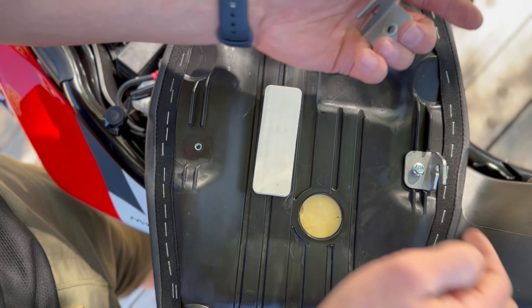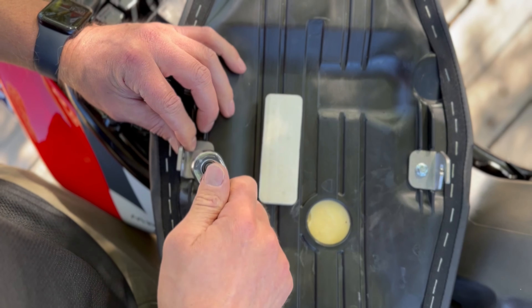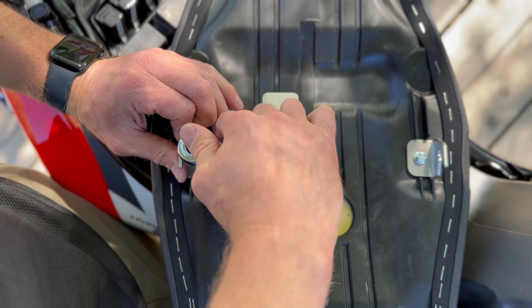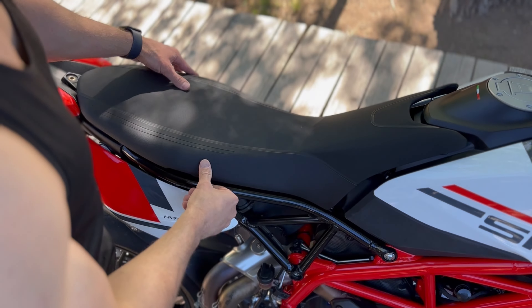Next we'll put these brackets back on. Just put them on so the front end — the opening — is facing forward. When you're tightening these, make sure they're not turned out or too far in. You want to make sure they're pretty parallel with these lines here so that they'll hook on to the frame better.